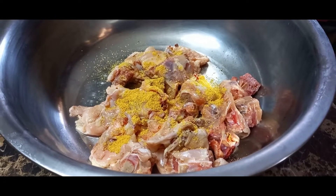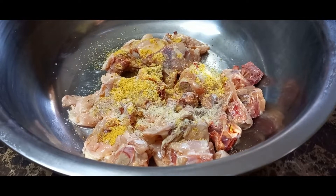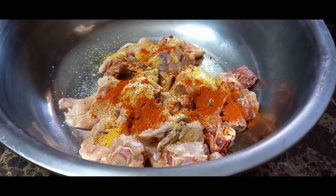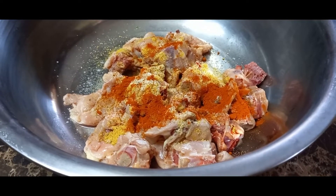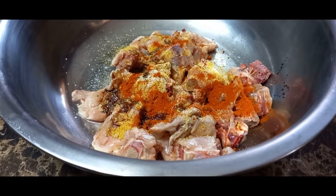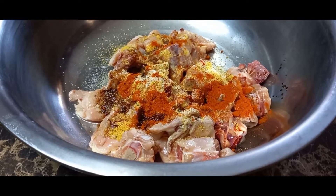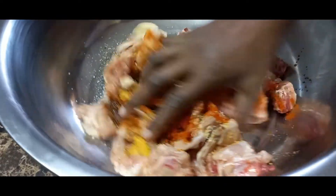So I'm using all-purpose seasoning, garlic salt, and cayenne pepper. I'll list everything in the description box as usual. I'm also using a little soy sauce just for a little color. If you're new to the channel, go ahead and hit that red subscribe button so you don't miss any of my cooking videos. Now I'm going to rub this in and leave it to marinate for half an hour.